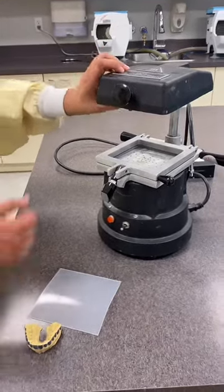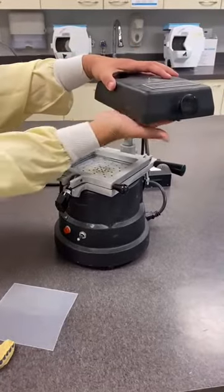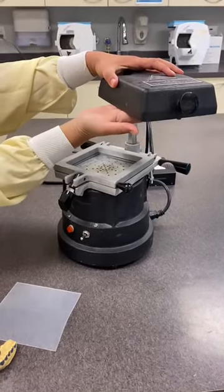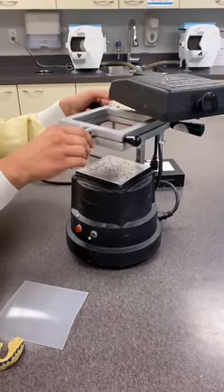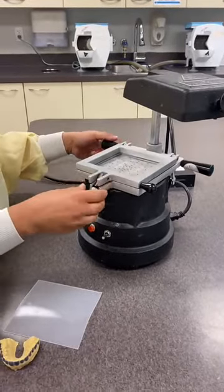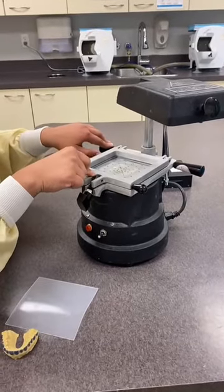This is the vacuformer. As you can see, this part swivels around. There's a heater on the underside of this top part, and this is the frame — it goes smoothly up and down. With this, we get to fabricate mouthguards as well as whitening trays.